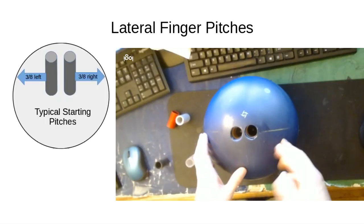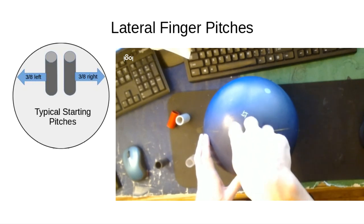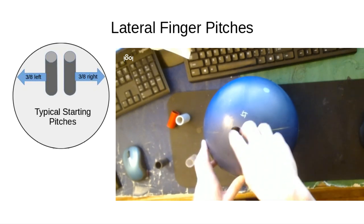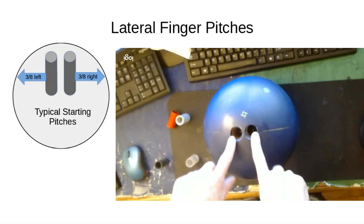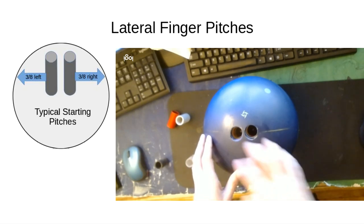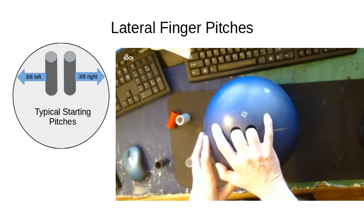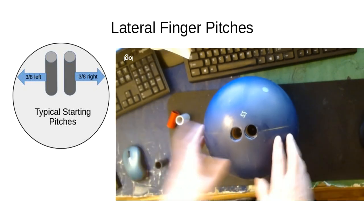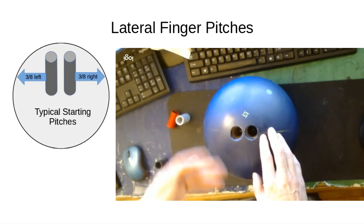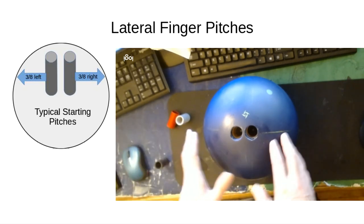Lateral finger pitches are basically the angle of the fingers from left to right. The holes can't both be drilled straight down — the left one has to be drilled towards the left, and the right one towards the right, otherwise the holes would intersect inside the ball. If you just go into a pro shop, you'll probably get three-eighths left on the left finger and three-eighths right on the right finger — those are standard starting pitches for thumb bowlers, and they don't work for me at all.